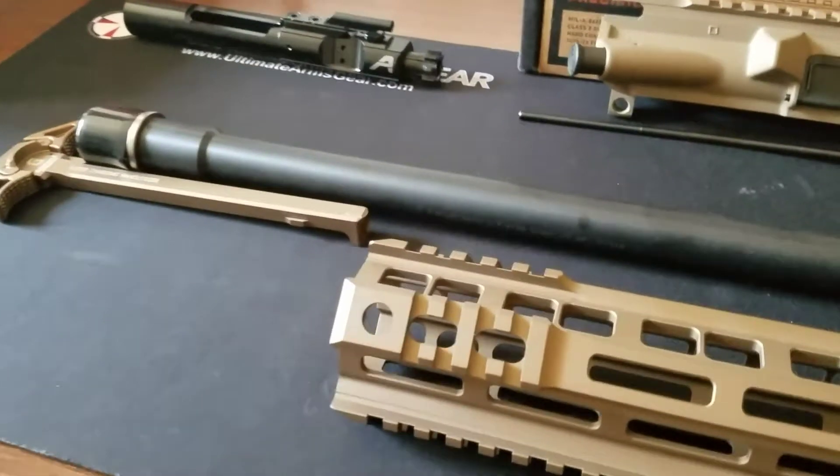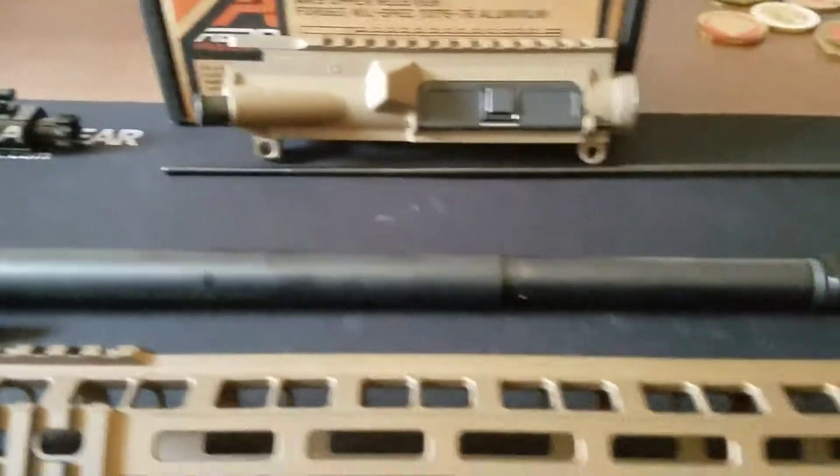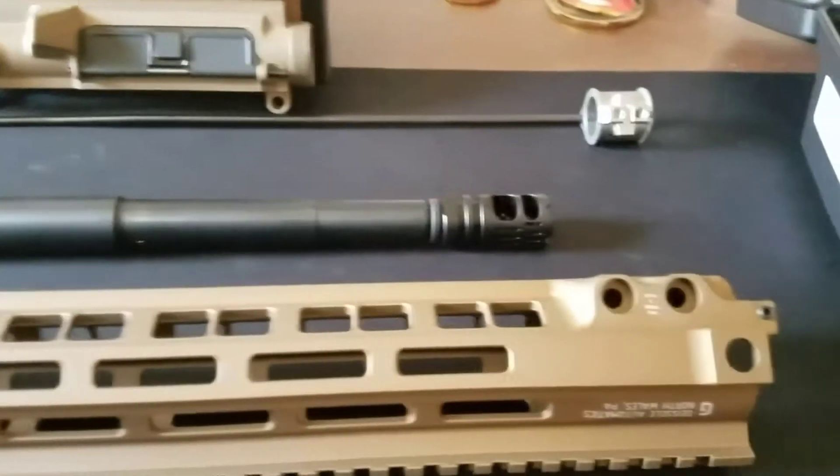I'll make a follow-up video for when I get this all put together and when I get the scope on there so you can all get a good look. Hopefully I'll get this out to the range real soon. Alright, have a good one!